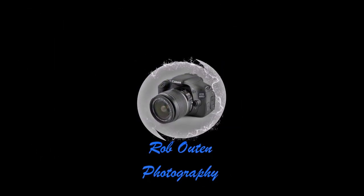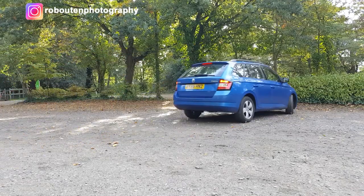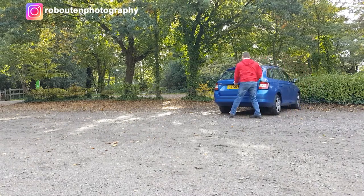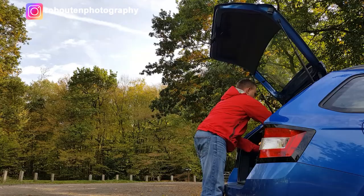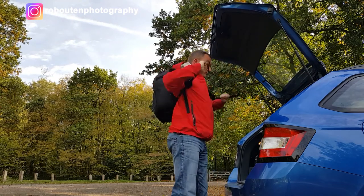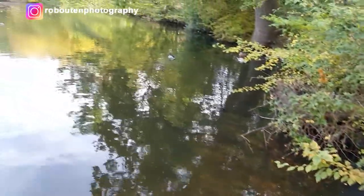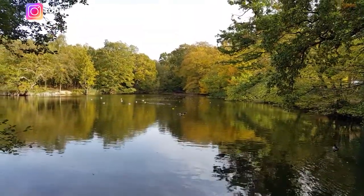Hi everyone and welcome to my YouTube channel. I've just made it out today to Darenbury Country Park, over to the lakes here, to hopefully catch some more of the autumn colours. On a previous couple of vlogs I tried to go to Thorndon Country Park but found the conditions weren't ideal there yet, but hopefully today we'll find out what's on offer over here. Hope you come along for the journey.